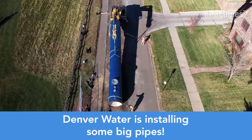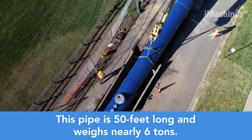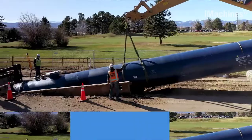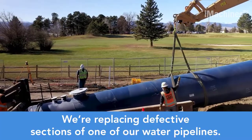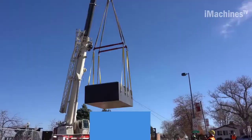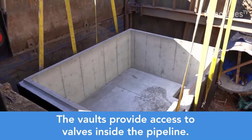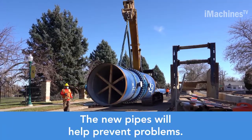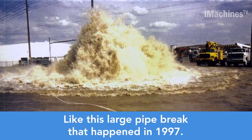Denver Water is currently undertaking a significant infrastructure project in northwest Denver, involving the installation of large water pipes. These pipes are an impressive 50 feet long and weigh nearly 6 tons each, highlighting the scale of the operation. The purpose is to replace defective sections of an existing water pipeline, ensuring continued delivery of safe and reliable water to the region. Construction teams are carefully maneuvering these sizable pipes into position, and the project also involves the installation of new concrete vaults underground. These vaults serve as access points to the valves inside the pipeline, facilitating maintenance and repairs in the future.